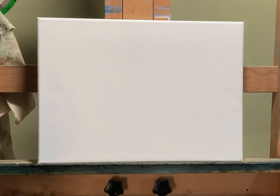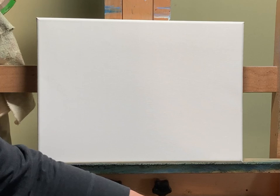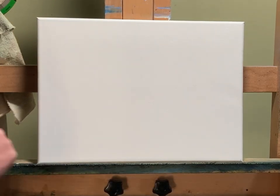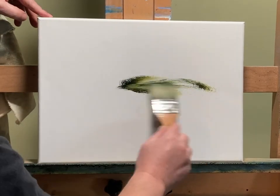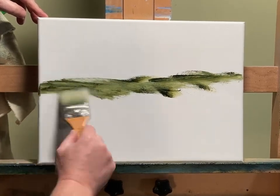Hello everyone, this is John with John Monarchic Fine Art, welcoming you to another painting video on this really windy Chicago suburban day. I'm in the western suburbs, about 30 miles away, and it's a beautiful day but the winds are howling — you might be able to hear them. We have a 12 by 16 canvas, oil-primed stretched linen, a 2-inch brush, painting medium, olive green and Payne's gray.